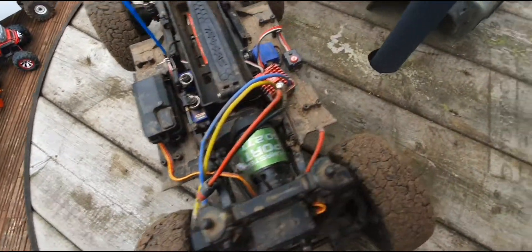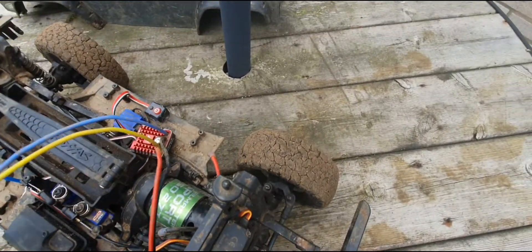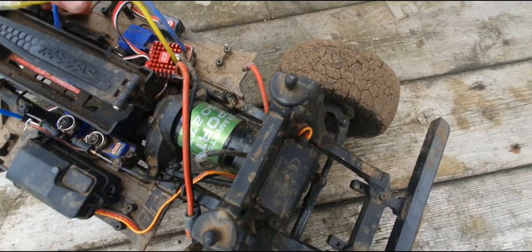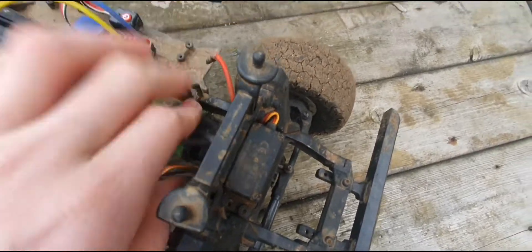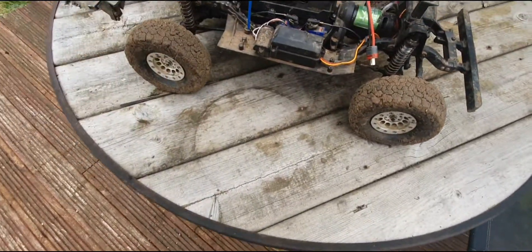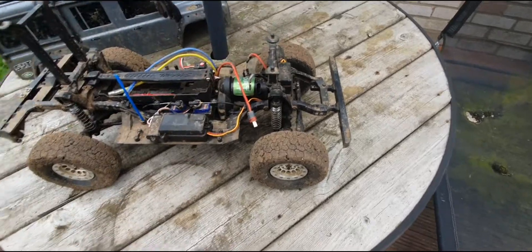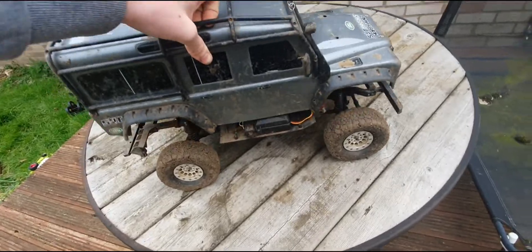This is going to be getting a 21-turn motor because this 27-turn has finally died. So this truck currently doesn't work. It's going to be getting some smaller tyres - I might still run these on it, I'm not sure, because these are nice tyres. It'll be getting lowered again so it'll be lovely and low.